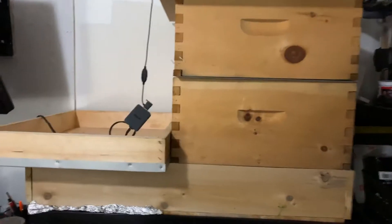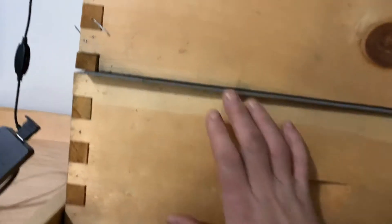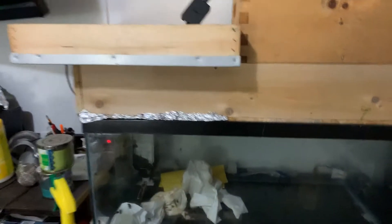I'm a little crazy — I am keeping bees indoors, 100% indoors. It's the middle of winter and my bees are not outside. Here's the setup: I have my brood, a queen excluder, and an empty box right now, but I'm going to build up for honey supers.